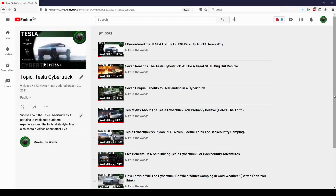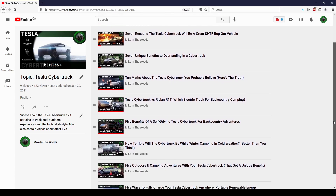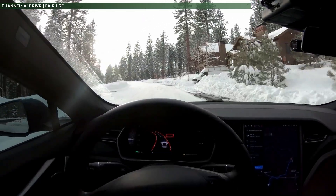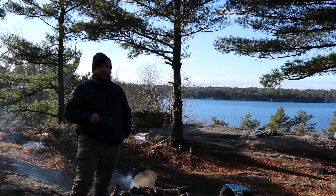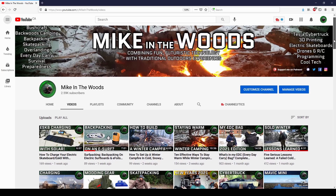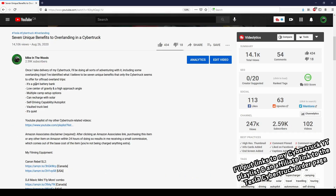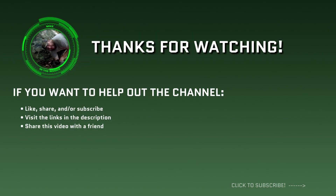The more Cybertruck videos I do, the more I realize how much of a powerhouse of a platform this truck is going to be. From attempting to charge it with a campfire using thermoelectric power, to pushing the full self-driving capability to its absolute limits in the backcountry, to live streaming for you guys out on backcountry trips — we're going to get up to some wacky stuff on this channel with my Cybertruck. If you're new here, I take a look at how futuristic technology can intersect with traditional outdoors experiences. Check out my other videos and consider subscribing if that's your thing. If you're interested in the Cybertruck, check out the links in the description. Thanks for watching guys, I'll catch you next time.